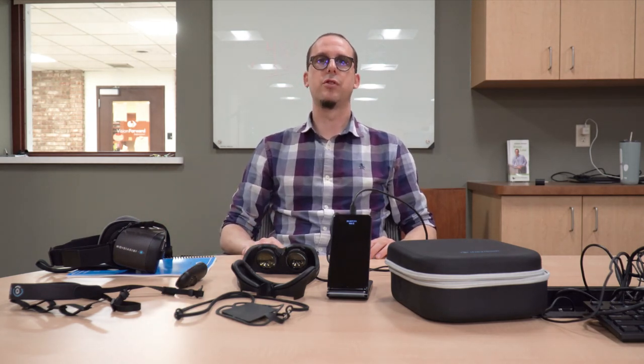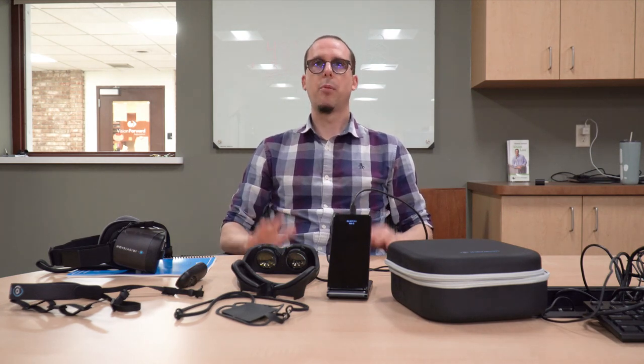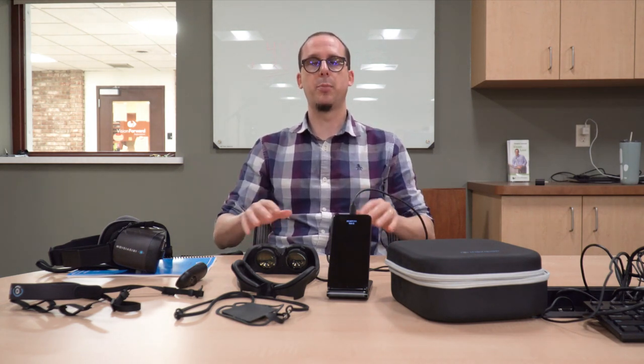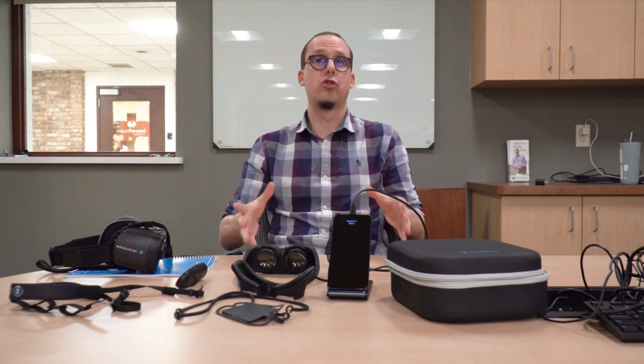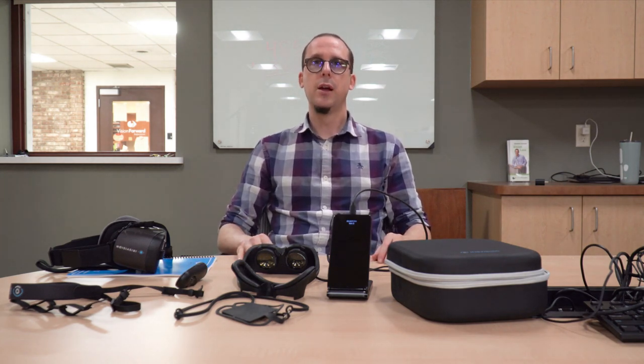IrisVision Live is $2,995 and IrisVision Inspire is $3,995 as of December 2021 - a significant price difference. I think Inspire is probably more the future of wearables and there's a lot of potential here. But it's quite a new product, and with new products there's always the possibility they're not fully featured when they first come out, which can be a risk. That said, Inspire really does reflect the future of wearables. Both IrisVision products are great - just make sure you get a demo to ensure it's right for you before purchasing.